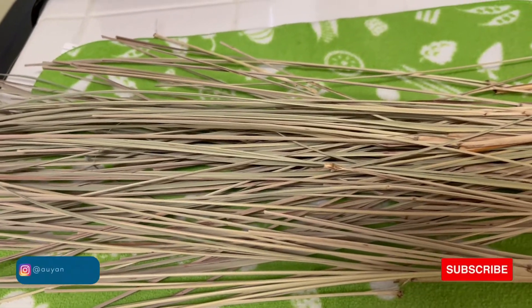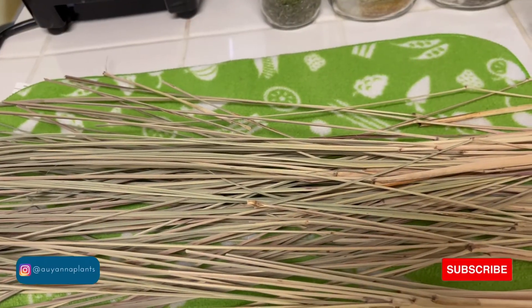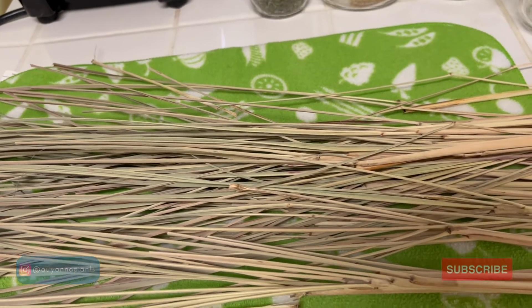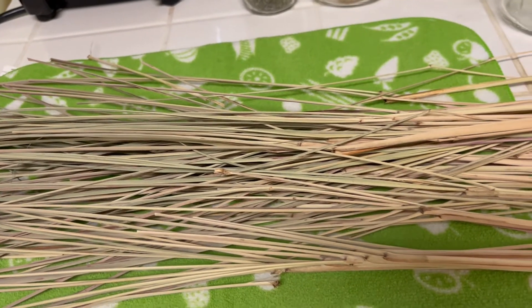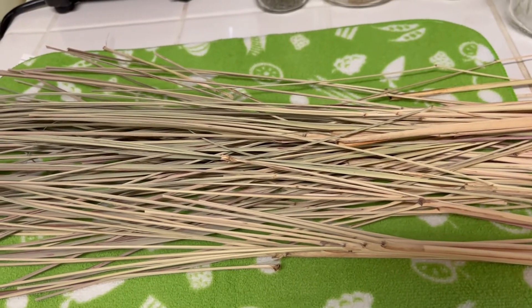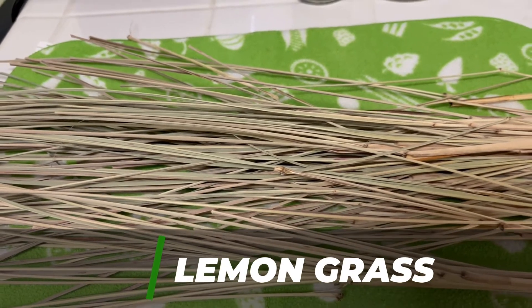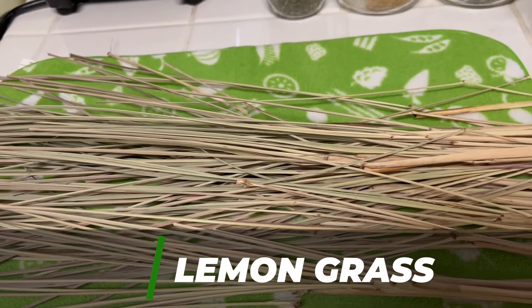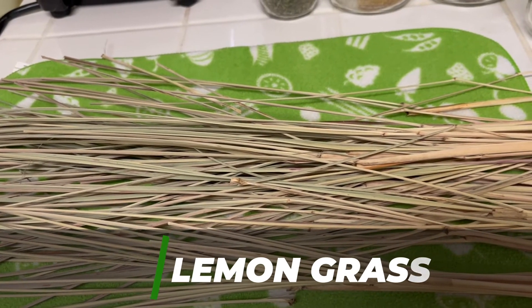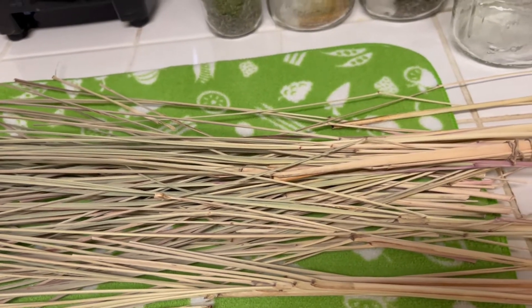Another thing that I do when it's raining is go ahead and store the herbs that we have drying. We always have some type of herb on full rotation drying at any given point of the year. This is lemongrass right here, and I also have some chamomile, some holy basil, and some sage — just all types of herbs. We really have been kicking up growing more herbs in the garden with so many different uses for them.